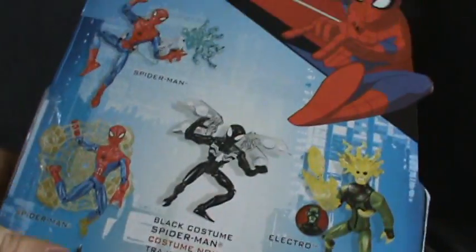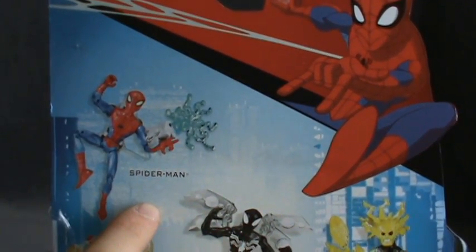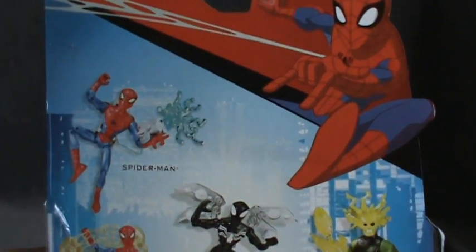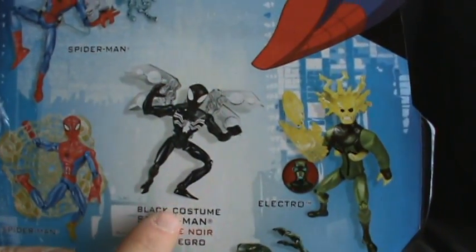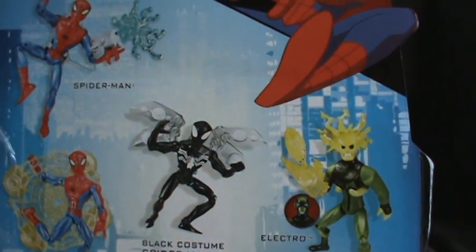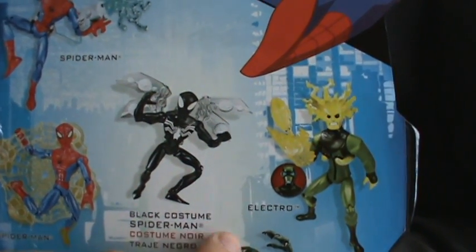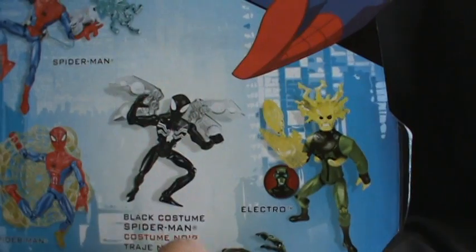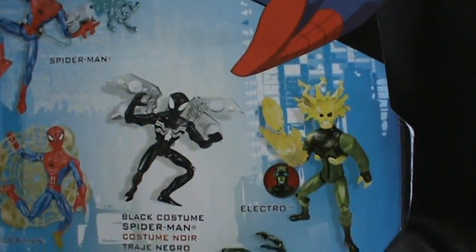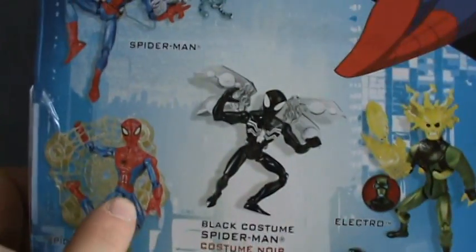On the back we have the Electro Blast Spider-Man, probably my favorite Spider-Man figure so far in this wave. There's also the black costume Spider-Man — in my review of that figure I mentioned he came with another accessory. This one comes with metallic wings. There's Electro and Lizard as well.